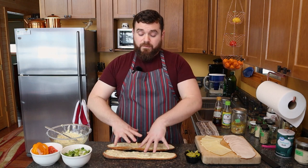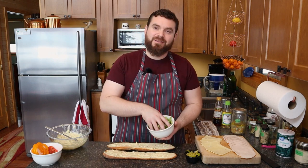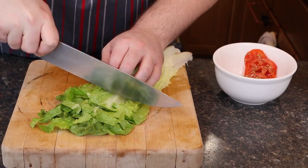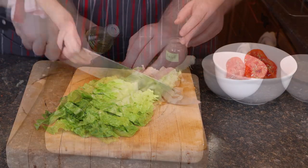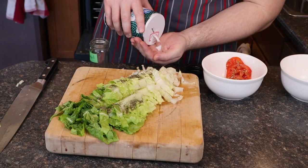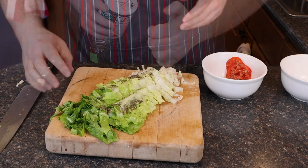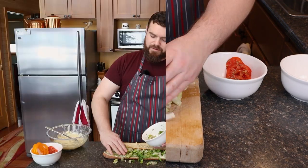We have our base for our sandwich. And I'm going to go in with a little lettuce, but not just any lettuce. I cut this thinly and dressed it with a little rice wine vinegar, little basil, little salt. And that is going to be one element of our flavor profile.